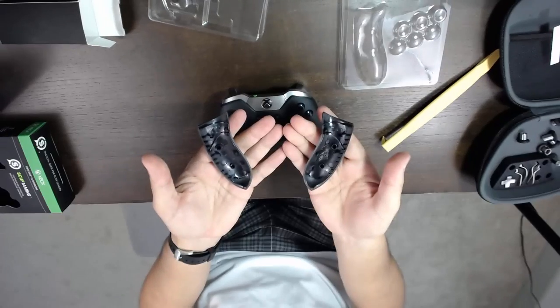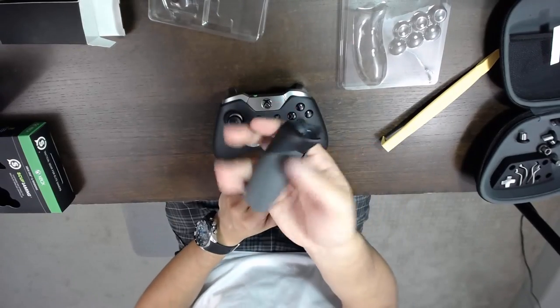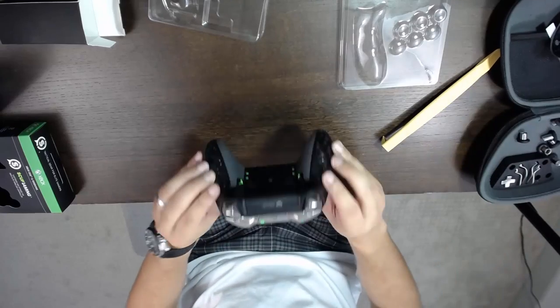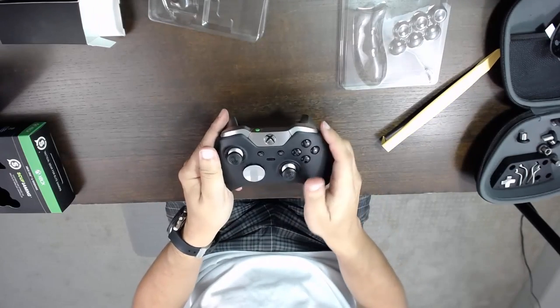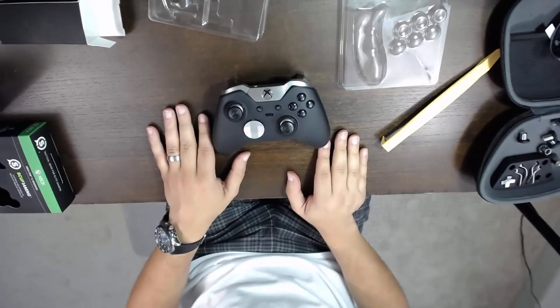If you're inside of warranty with Microsoft, they will cover it for you, no problems. These Scuf grips are fine — I don't have any problems with them, and I did like these a lot more. If you have any questions, leave them in the comments below and hopefully you find this useful.